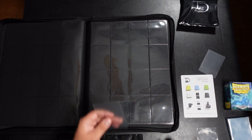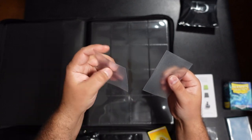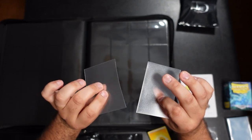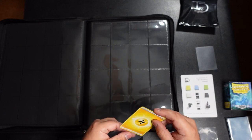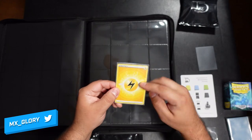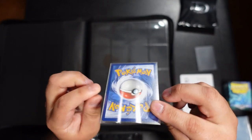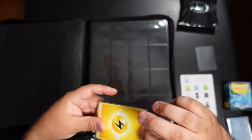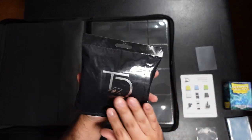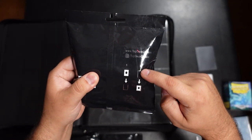The outer sleeves are basically Dragon Shields — a Dragon Shield is on my left and the Top Deck outer sleeve is on my right. The front is clear and smooth, the back is textured matte. Here's a double-sleeved setup using their perfect fit inner and their outer sleeve. It is a tight fit with a little crumpling on the top.